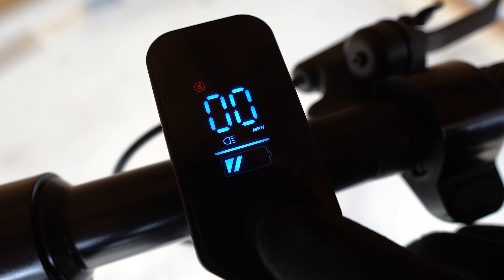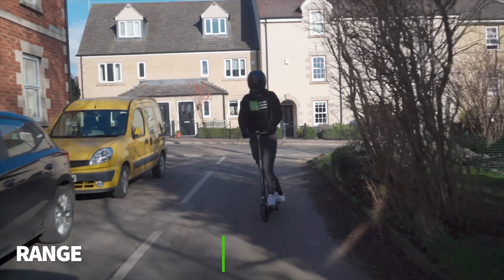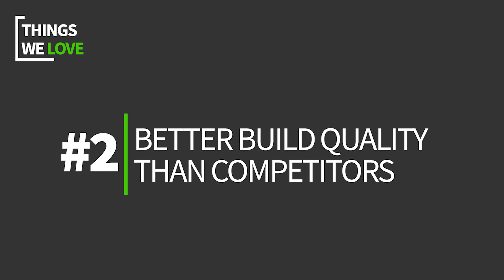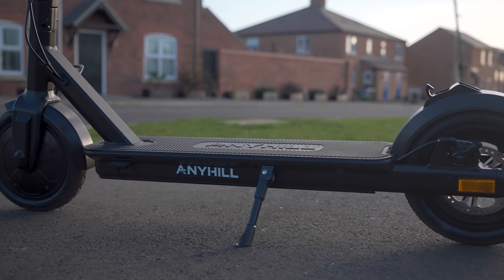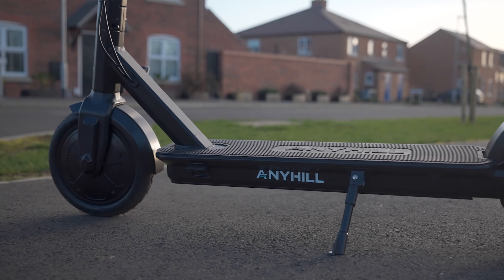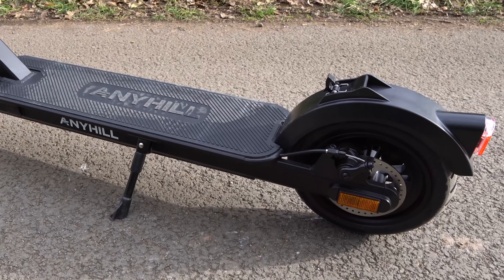So, with all of that in mind, if you're searching for a budget scooter that combines great build quality with practicality, you can't get much better than the Anyhill UM1. If that sounds like a scooter that you could be interested in, then keep watching as I unpack its design, features, build and ride quality, performance, and how it stacks up against its competitors.